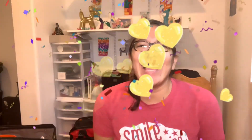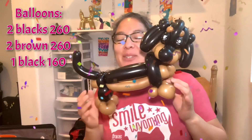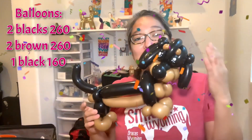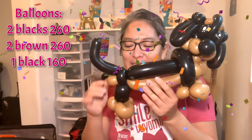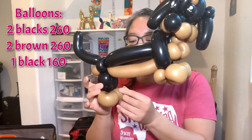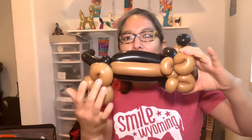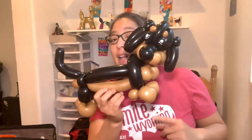Hey everybody! Today's design is going to be a Dachshund — those dogs that are pretty long. This is what we're gonna do, and we'll probably modify some things. For example, the legs: I'll put the front legs together and keep the back legs more separated. Also, the eyes are black so it's hard to see them, so I'll add white dots to make them appear.